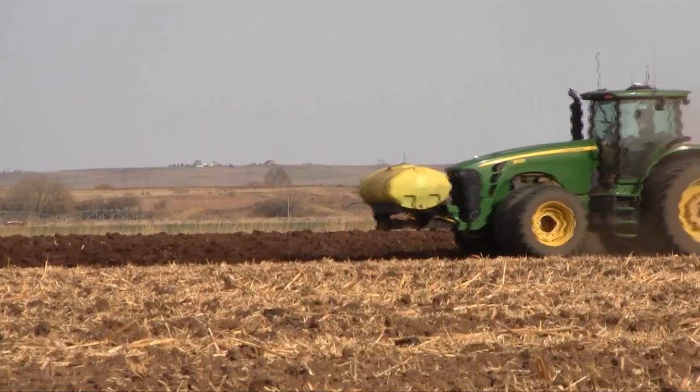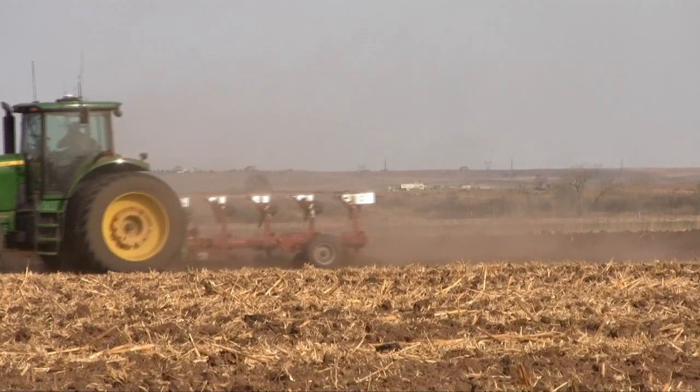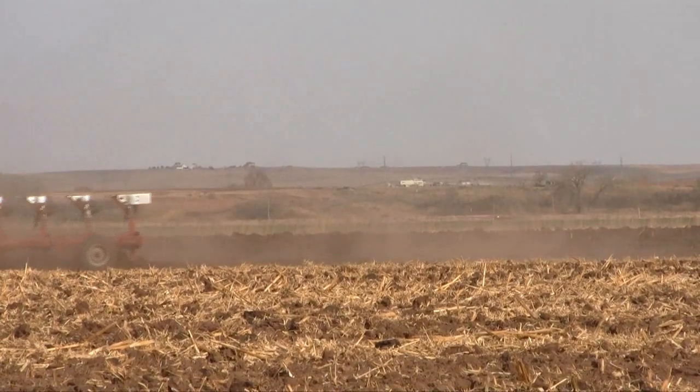Up until about 10 years ago when I came back, everything was moldboard plowed. It was a minimum of five operations: you moldboard plow it, you mulch it twice, you level it, then you triple-K it, and then maybe work it one more time before you plant depending on the seed bed preparation. Now we're at a one, maybe two pass system. What's allowed us to do that is the GPS — the Trimble — because we go right back to the same spot. It's a one pass with a strip tiller. We might have to do a light disc before we strip-till depending on what we did the year before, if it's picking corn or silage corn.